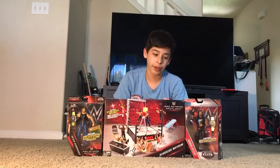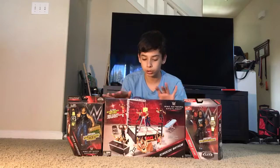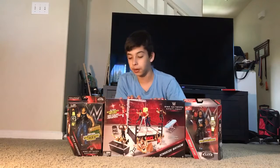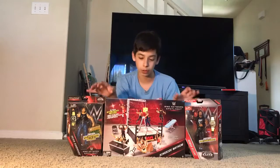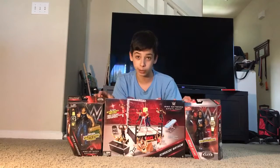Welcome back guys to our channel. Today we went to some stores but we didn't get anything there, then we went to Toys R Us and that's where we found all of these. So let's get right into it.